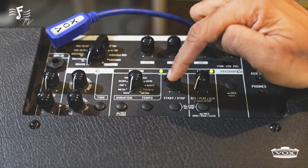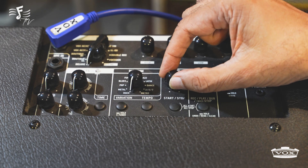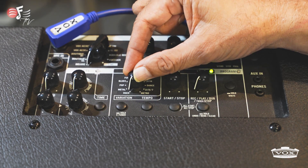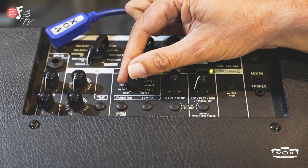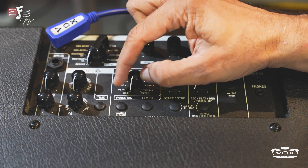There is a tap tempo button available whereby you can control the speed of the rhythm — just tap it to make it slower or faster. So there are so many rhythms available: rock, metal, pop — all listed in the user manual. They are all different rhythms, with three variations in every rhythm. So this is as far as the rhythm is concerned.